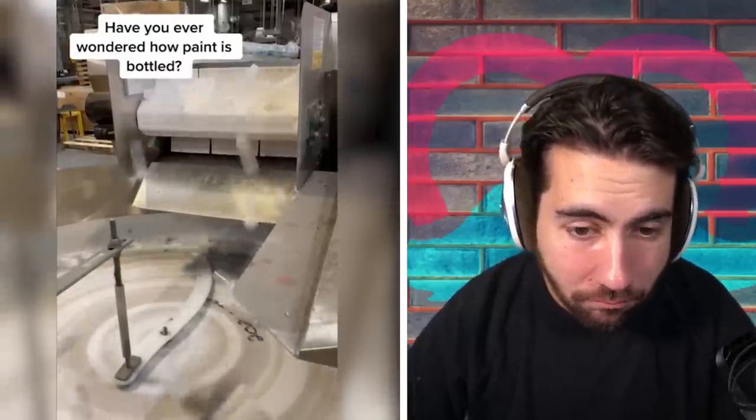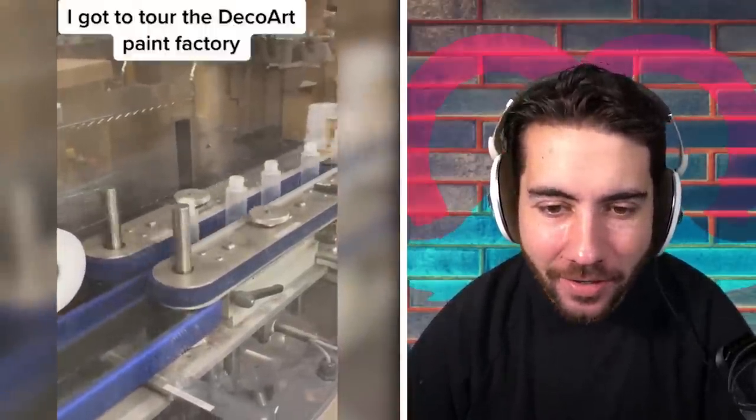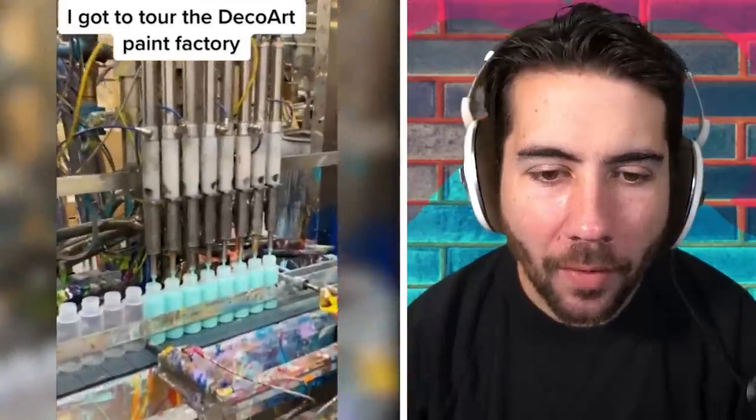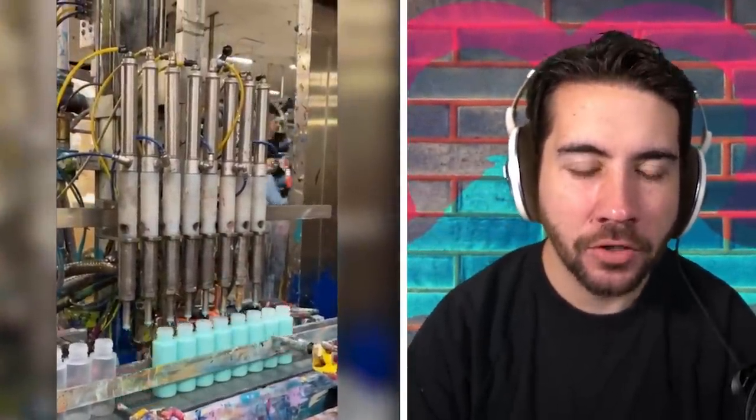Have you ever wondered how paint is bottled? I don't even care, to be honest — I'm not a painter. But I got to tour the Decor paint facility. That's pretty though, I love all the paint everywhere, it just feels right. Yeah, squirt that in there. Looks like they do multiple colors. Oh, that's a pretty color — that color every single girl on the planet says is their favorite and always paints their first college dorm.